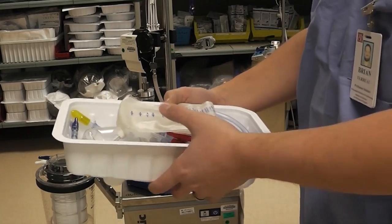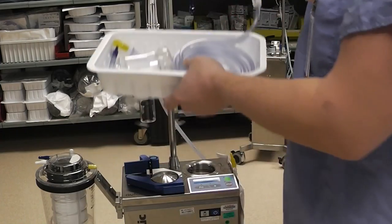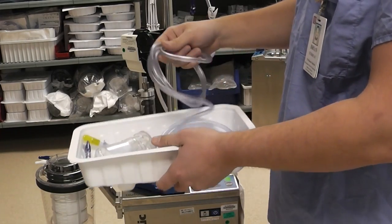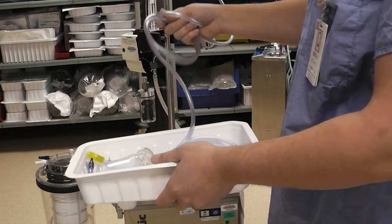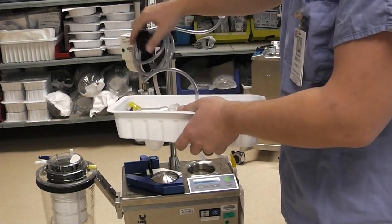Next we can carefully remove the rest of the contents of the wash kit. We can take the collection bag and hang it from the hanger on the top of the cell saver and remove these lines, keeping them coiled and organized. I like to just hang them off of this knob.